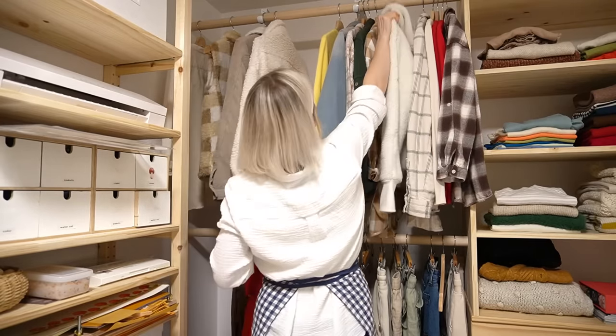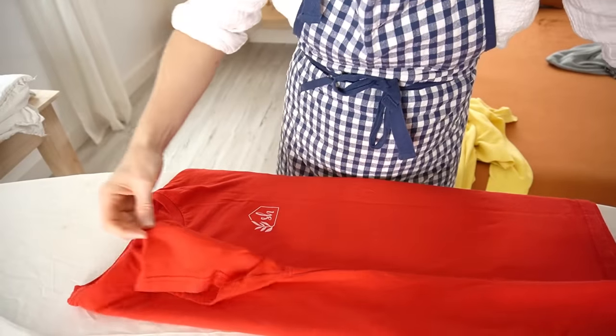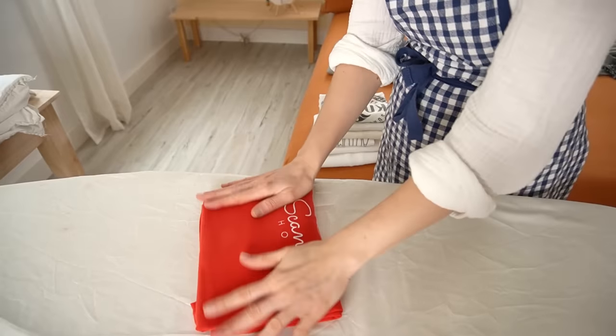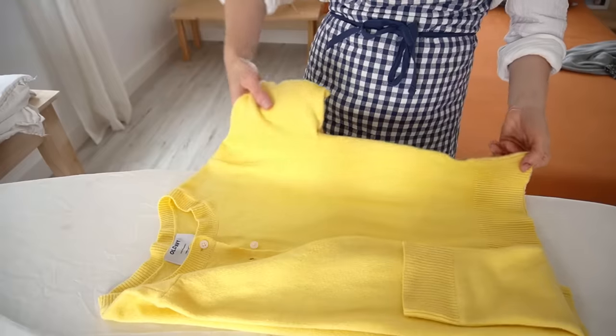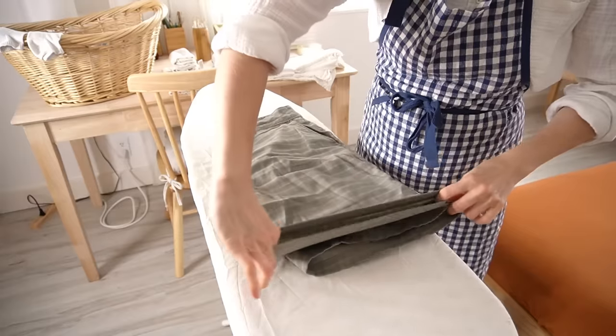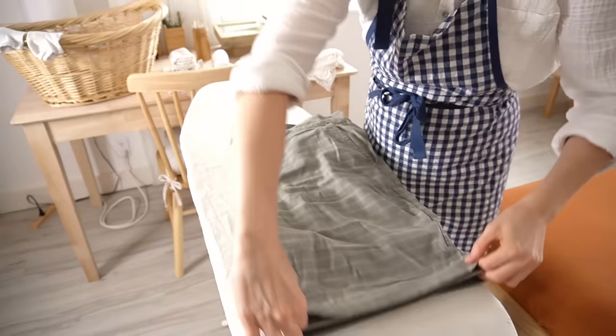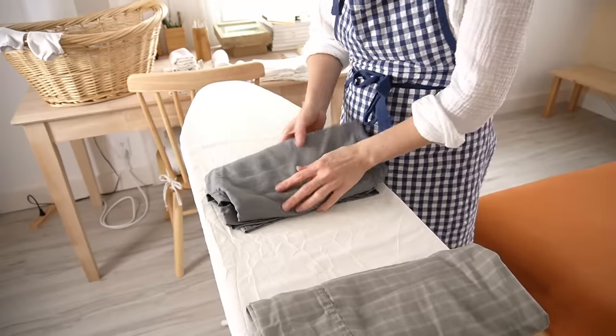Each week the temperature drops more, so I'm putting away all the lighter pieces that resemble summery weather and setting them aside for next year. I'm doing the same thing with Zsolt's clothes — just swapping out the summer clothes for the winter and fall ones.